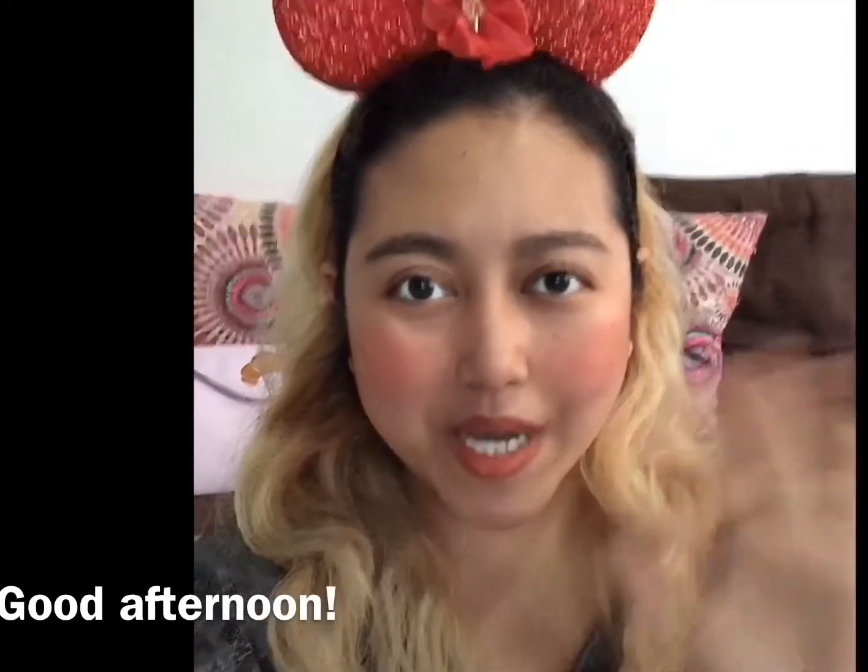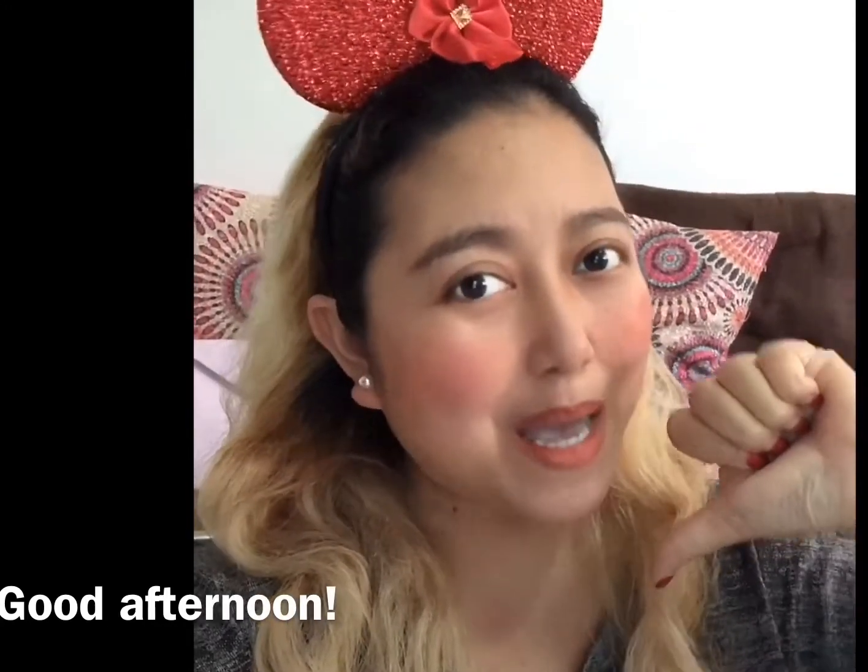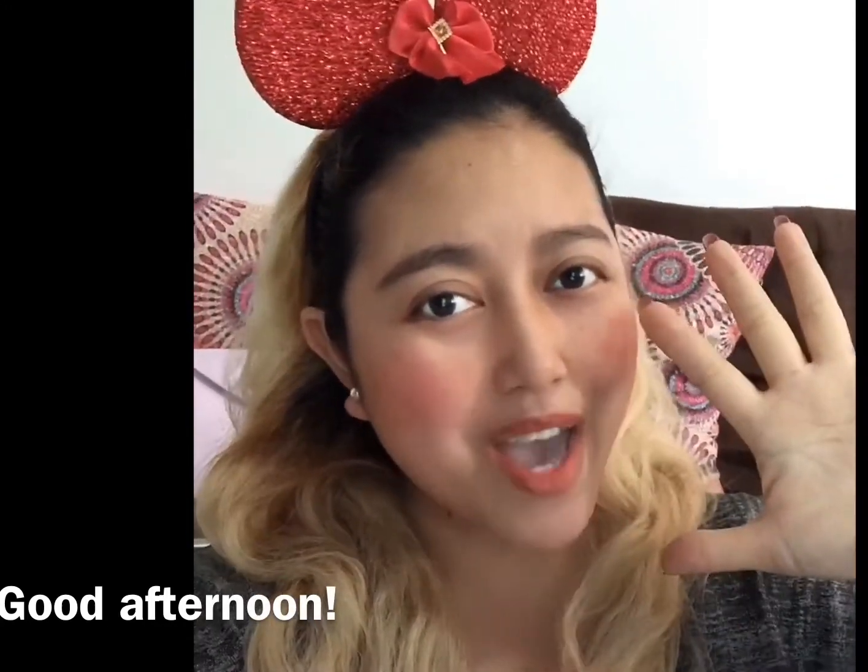Hello everyone, good afternoon, it's me again, Miss Cherry.